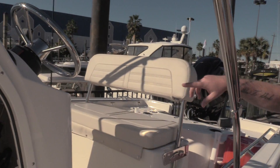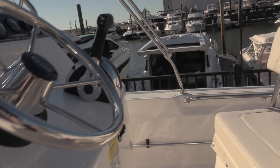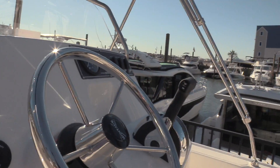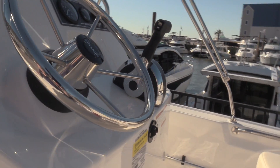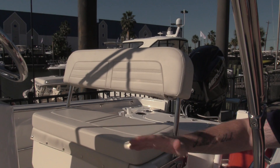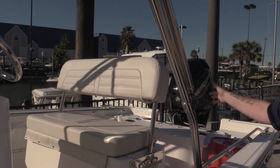On top of the helm we have the steering wheel, throttle, and shift. Up there we also have plenty of room to add any electronics that you might want. This seat is reversible, so you just lift up on it and fold it back if you're looking out back fishing or watching the sunset.